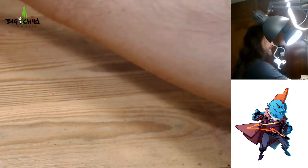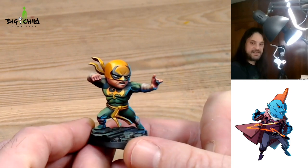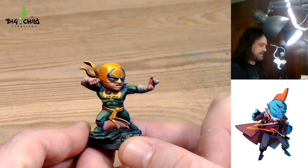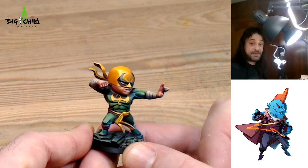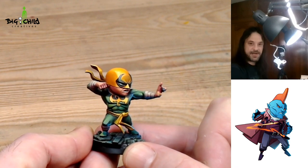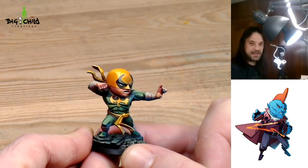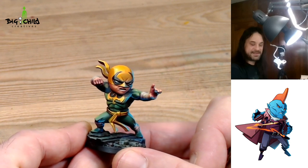Remember, if you like this content, please like and subscribe to this video on the YouTube channel of Vital Creatives in order to support us and make more content for you like this.